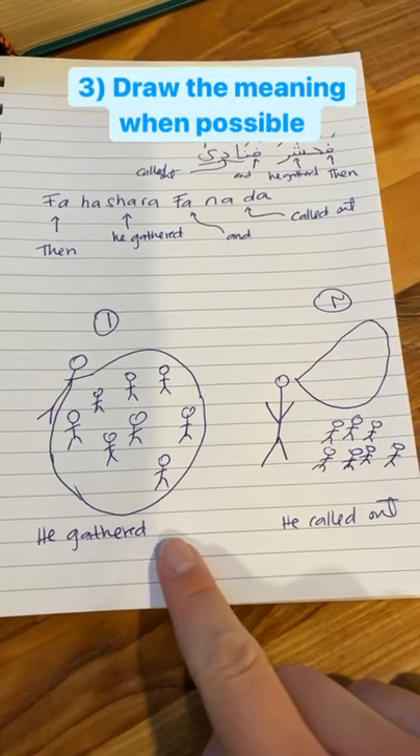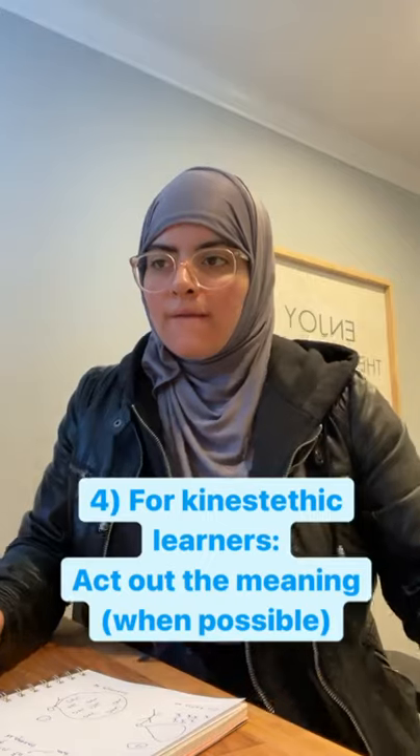Especially for visual learners, draw it out when possible. For kinesthetic learners, act it out when possible.